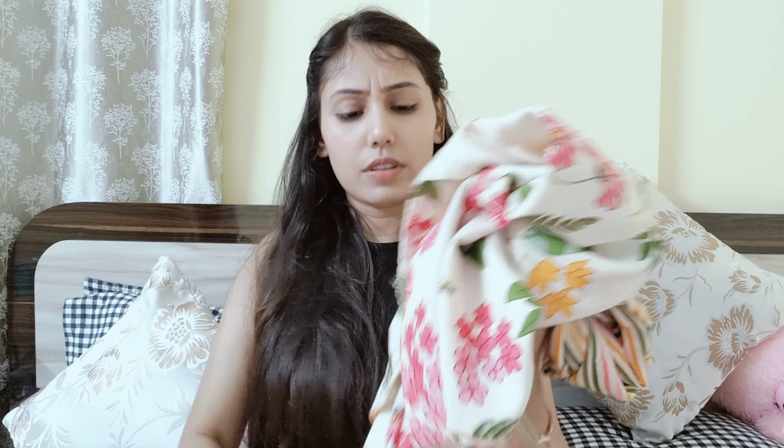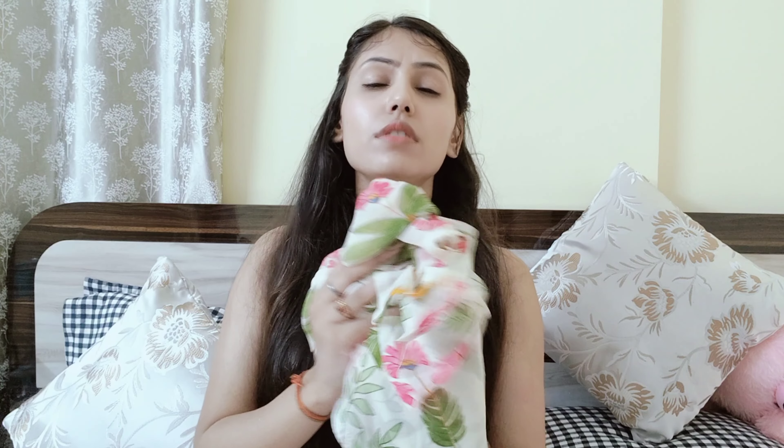I have a small size, and you also get a dupatta with it. The dupatta is chiffon — it is very soft and comfortable, and it will not feel warm. You can wear it in both summer and winter. The overall design is very pretty.